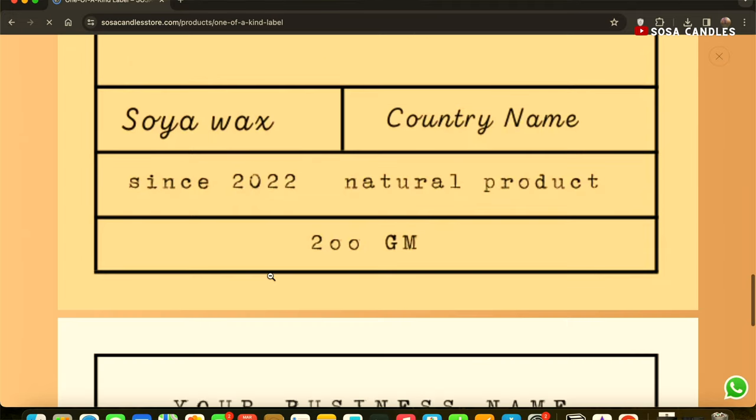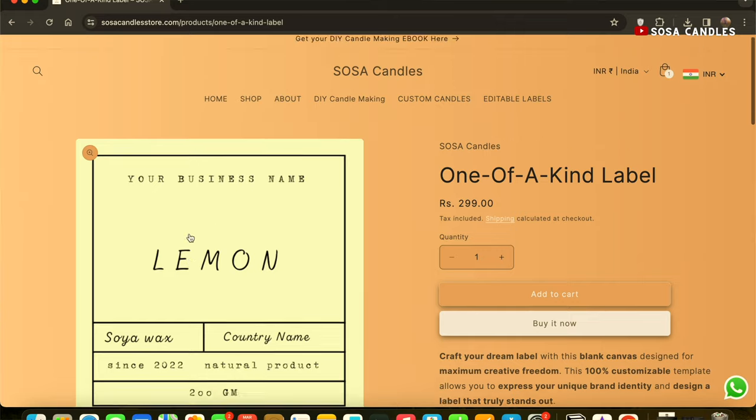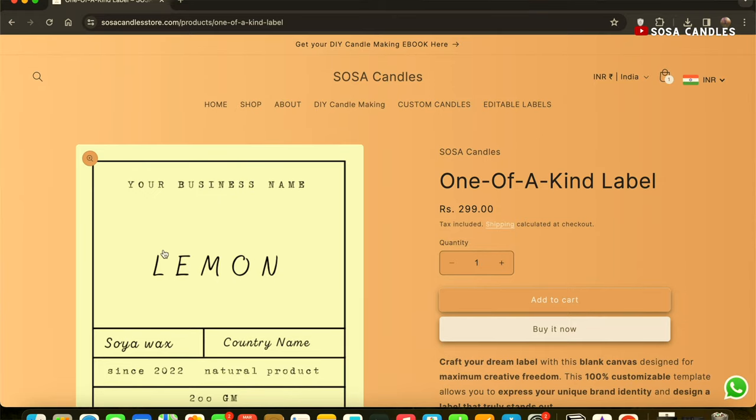These are digital files which will be sent out to you and are completely editable, so that you can customize them to your brand and add the details that you like. Feel free to sniff around my website and have a look at these labels and see if it adds value to your small business. I can't wait for you all to try it.